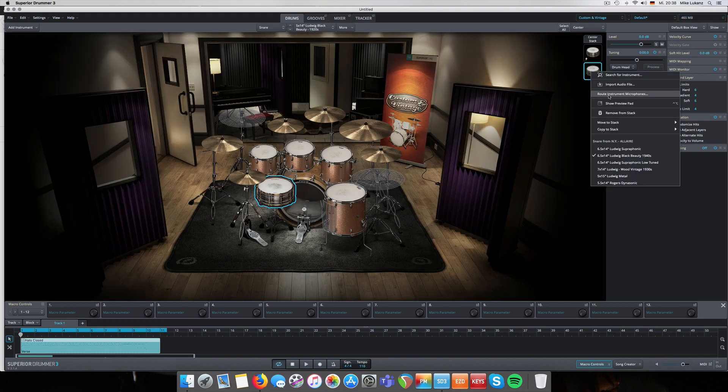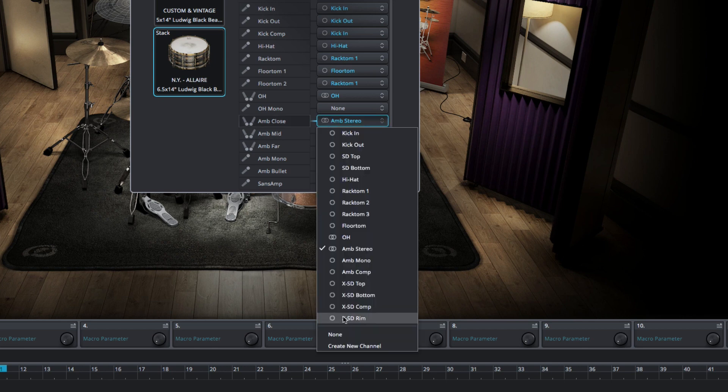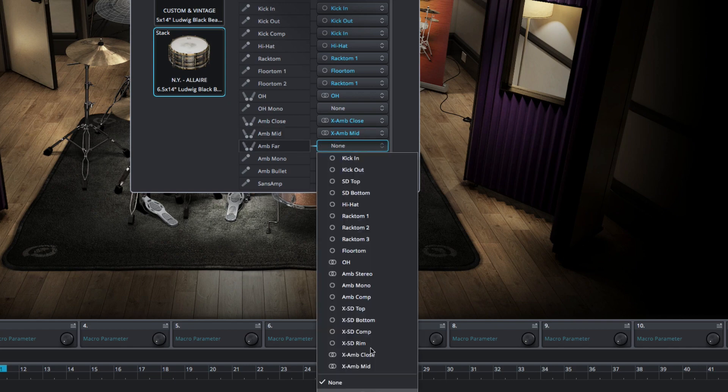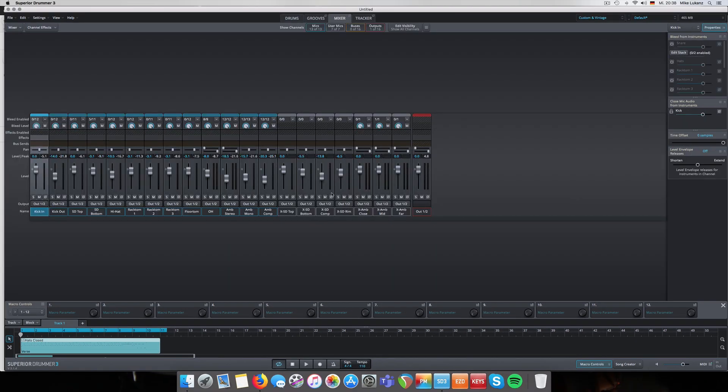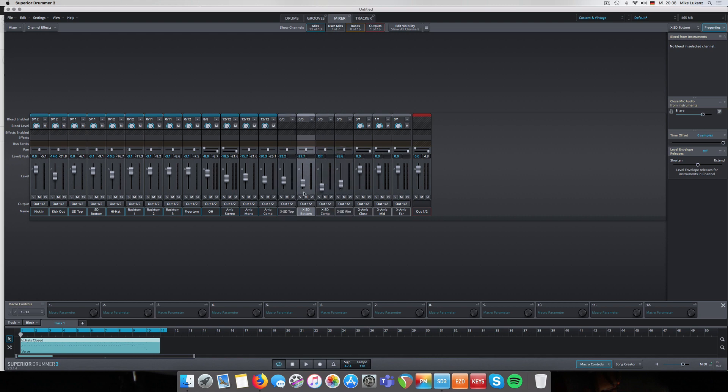Go to Route Microphone Options and use the big, big room - create new channels on that. Go to the Channel Ambience Far, create new channel, go to the mixer window. You see the Laire Studios snare itself was recorded with four direct microphones, but we bring them down because we don't need them - just use the amazingly huge room sound from the Laire Studios. Let's double-check it's all enabled, and slowly blend them in.